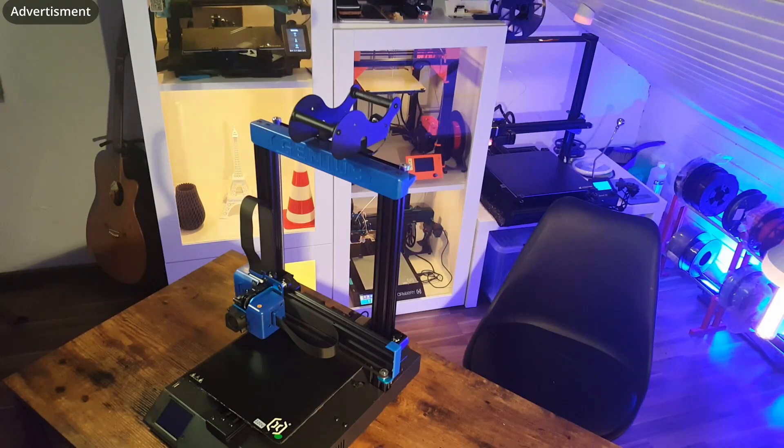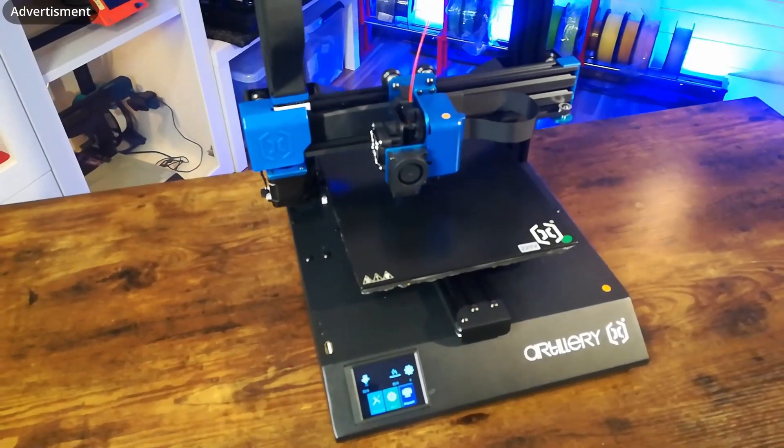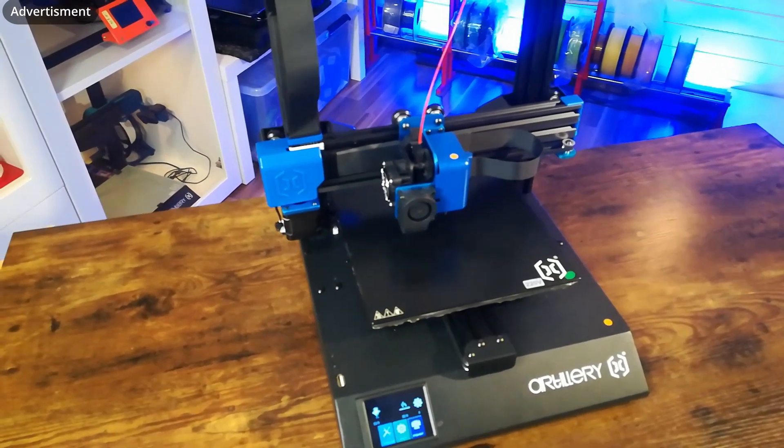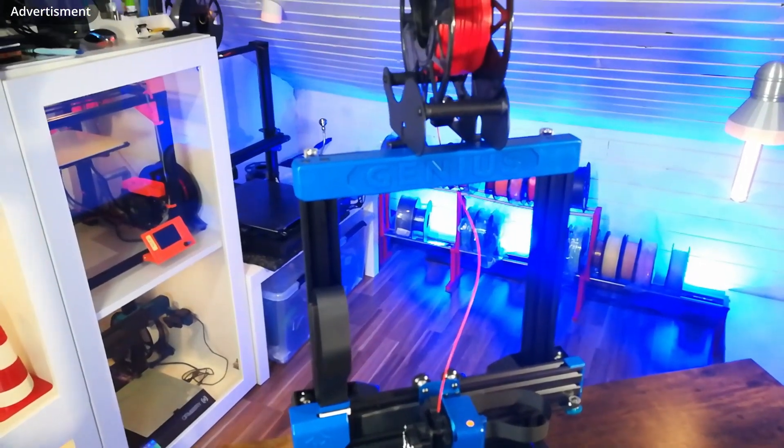Here we have the whole printer completely mounted. It's finished. It took only a few minutes to mount it completely and fit everything correctly. It's really beginner friendly. I absolutely love how this printer comes together — it's well constructed. I already know the old Genius very well and I have it here, so I'm really interested to see how good this new printer will be in my tests.